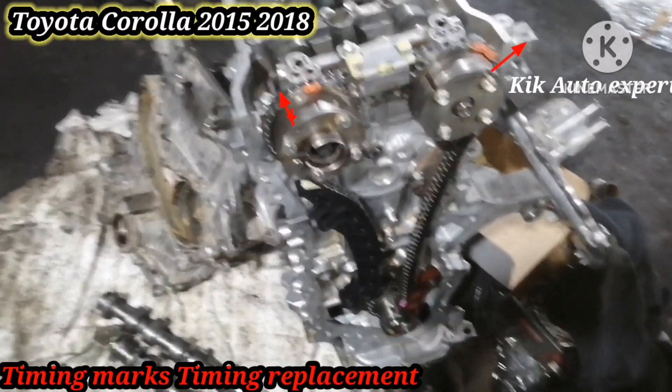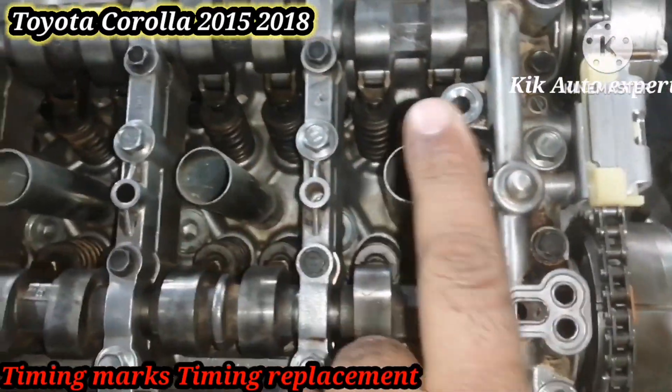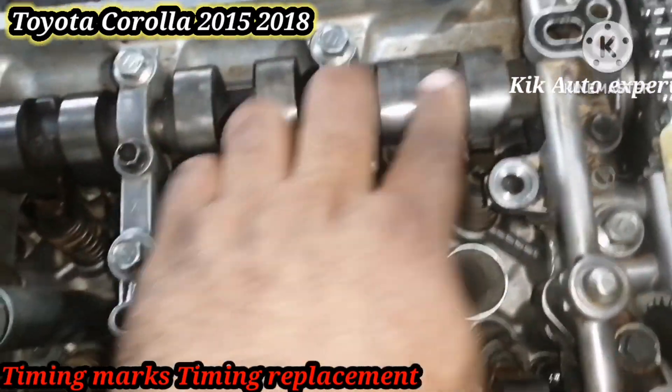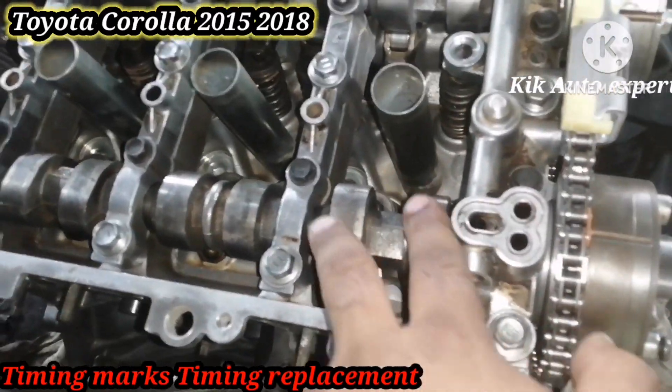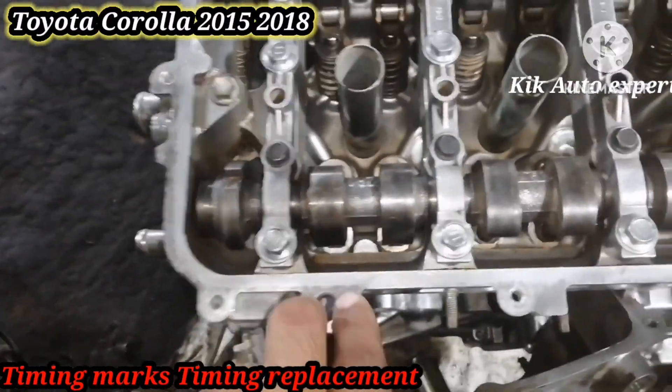Bismillah. Welcome to Cake Auto Expert YouTube channel. Today we discuss the timing change mode — the timing cam shaft, the timing crankshaft. First we turn on.